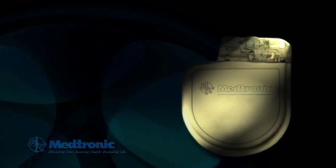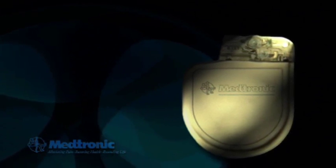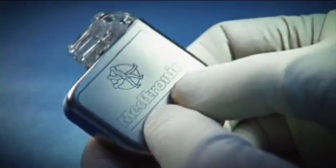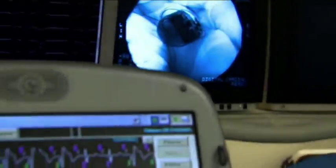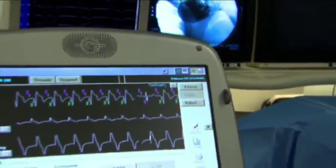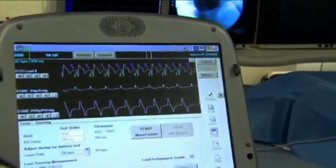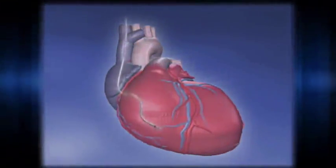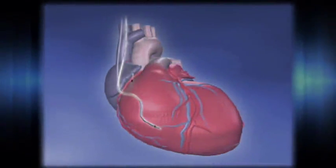An implantable defibrillator is a pacemaker-like device about the size of a pager. It is usually implanted under the skin in your upper chest. The battery and computer circuitry needed to correct your heart rhythm are contained in the device. Thin insulated wires, called leads, connect the implantable defibrillator to your heart.